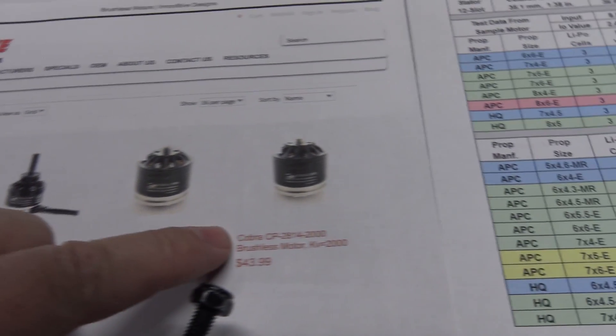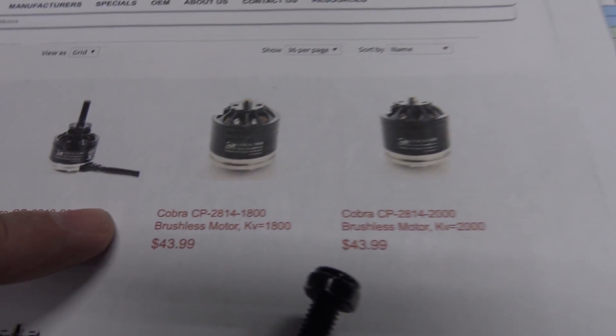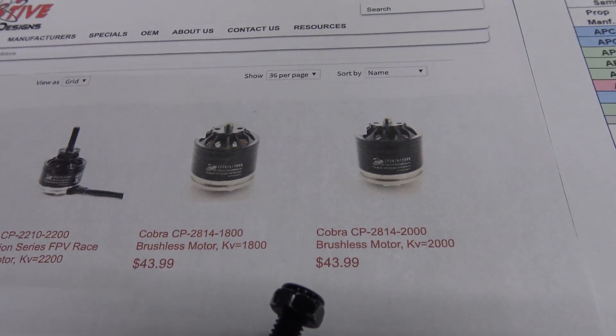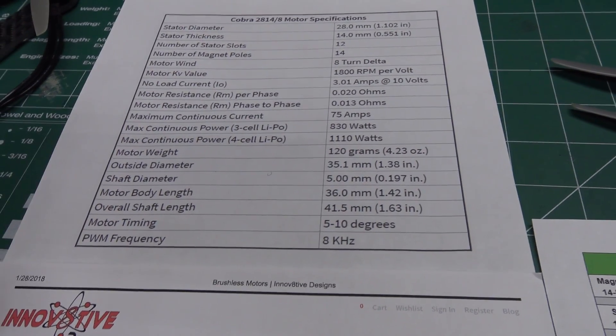They have an 1800 KV, 2000 KV, and a 2300 KV motor. I picked up the 1800 KV motor because, according to the ratings for this motor, it can run a 7x6 prop on a 4S LiPo pack.